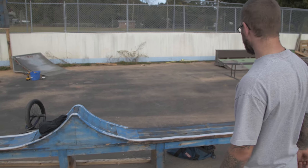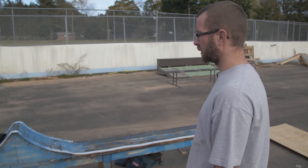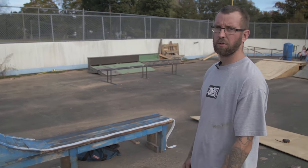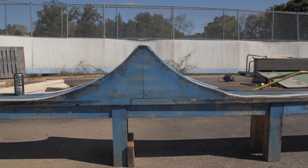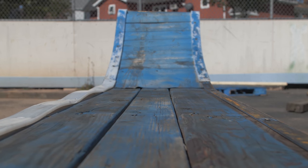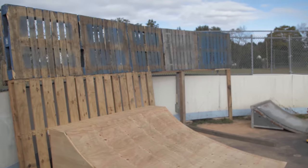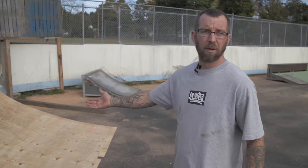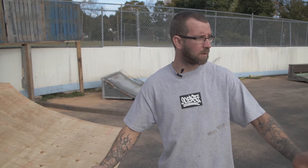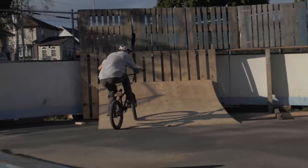So here we have the wave ledge. I wanted to make a grind box, but I didn't want something that was just normal — your grind box where you just do the same shit over it or a couple new tricks that everybody else is doing. So I threw the wave in it. Over here we have the brand new wall ride ramp that I didn't build. The rest of the guys did, so hats off to them. Thanks guys. Rode it a couple times so far, but it's real solid too.